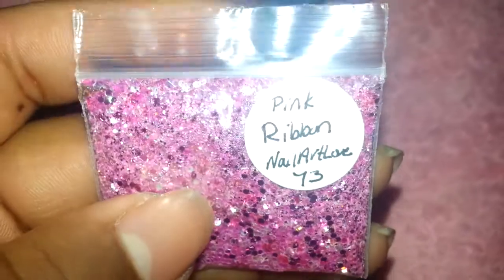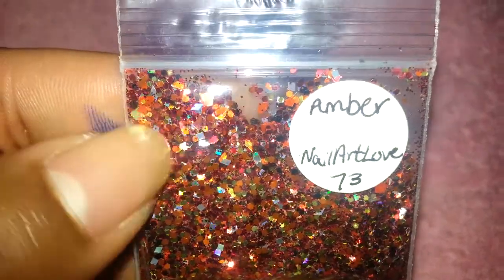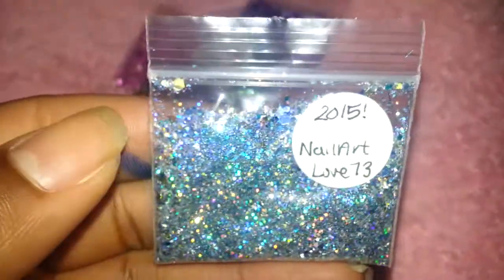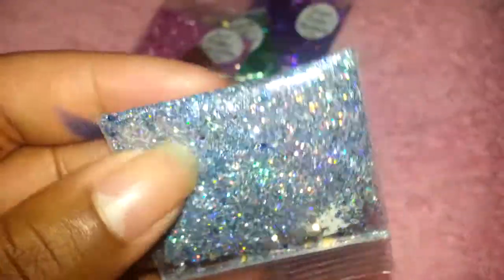This one is called Amber — I have a tutorial for this one too. I love this mix, it's so pretty. Then this one I made for New Year's last year, it's called 2015, and it's a very holographic silver, blue, and gold mix.